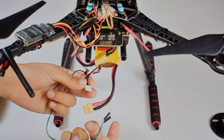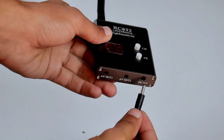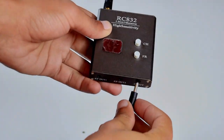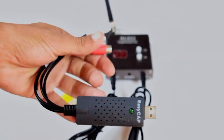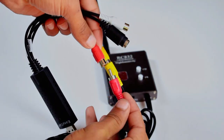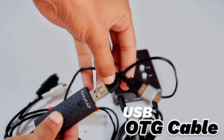Here we will supply 12 volts directly from the LiPo battery. Now connect the same color wires with each other. We will also need an OTG cable to connect with our smartphone.